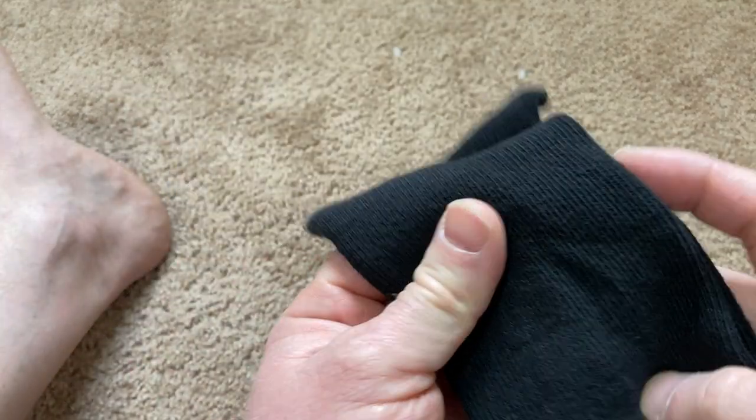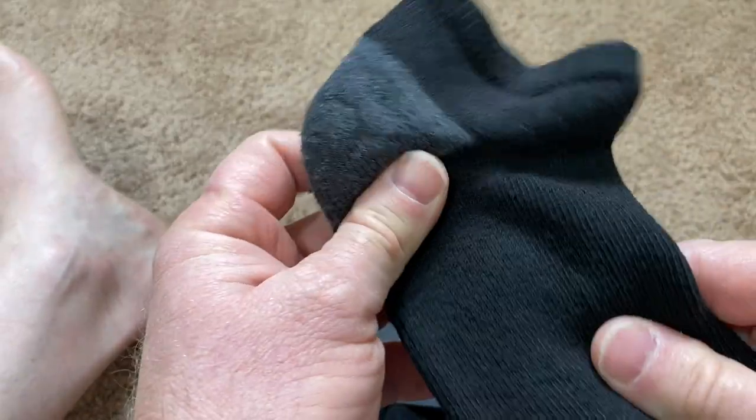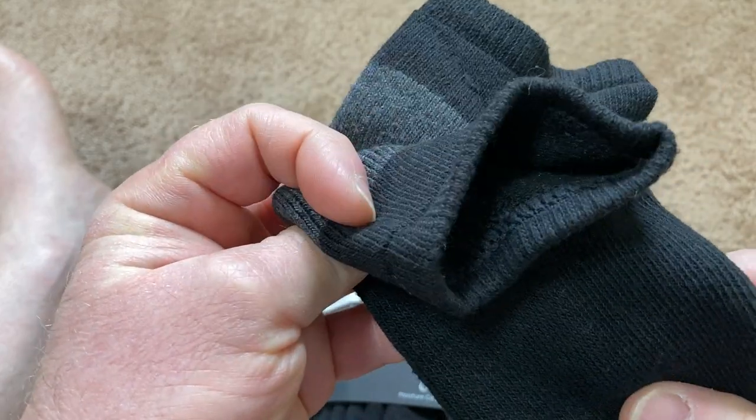They're calling these cushion socks, and yeah, I can see that already — they're pretty thick. I'm actually fairly surprised at how thick they are.